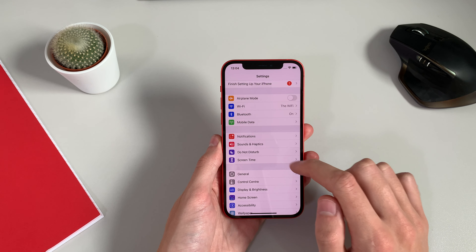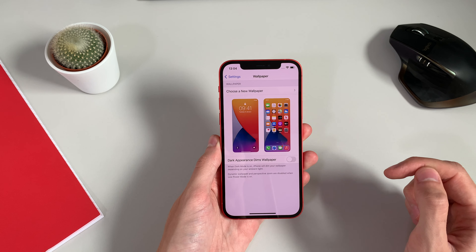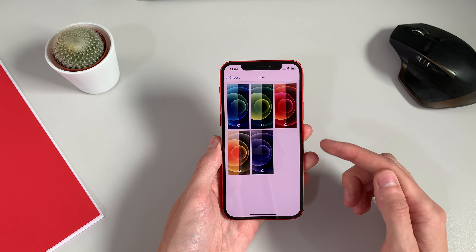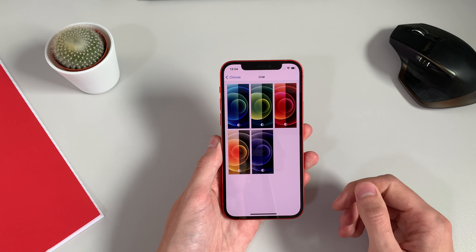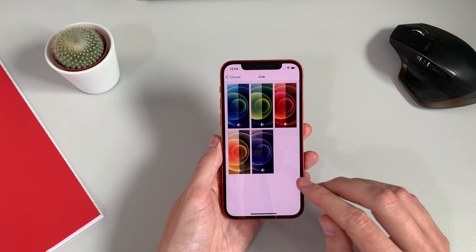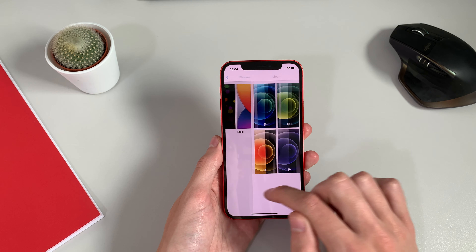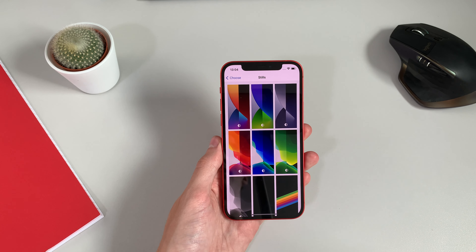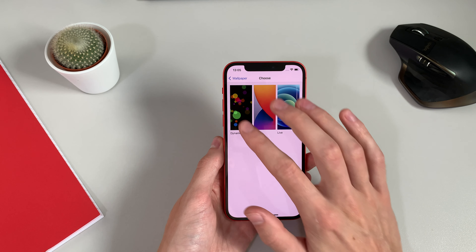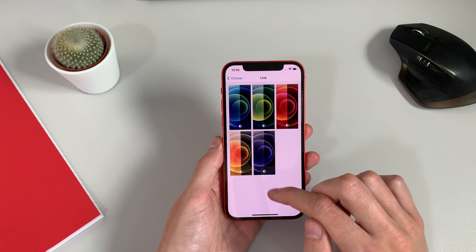Let's take a look at the wallpapers in iOS 14.1 — go ahead and hit 'Choose New Wallpaper.' In the Live section you get all the colours related to the iPhone 12: blue, green, red, yellowy orange, and a sort of black-slash-blue. They're all adaptive to dark and light themes. Then you have the standard iOS 14 wallpapers and the dynamic ones. The iPhone 12 colours only appear in the live section.